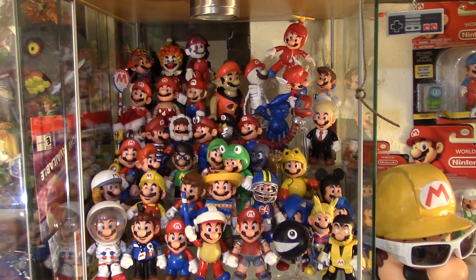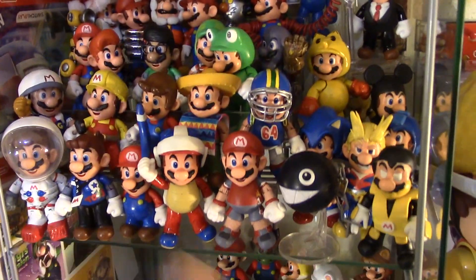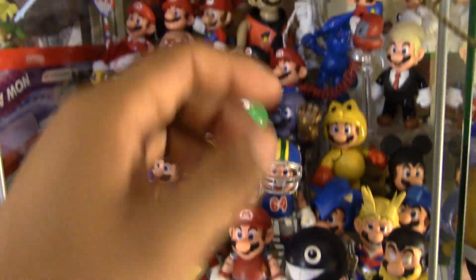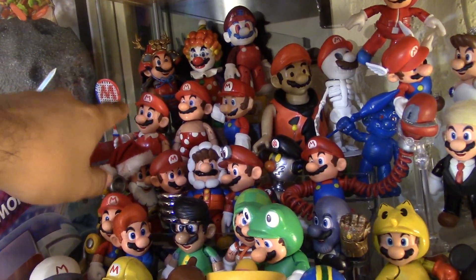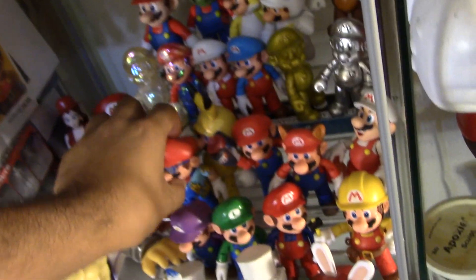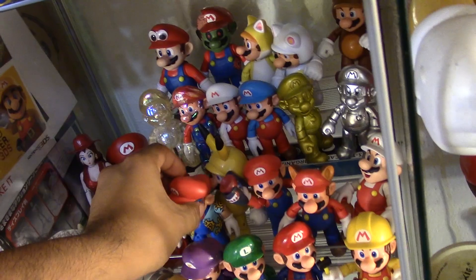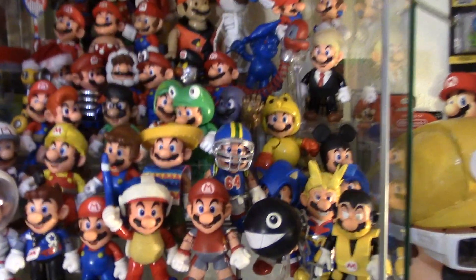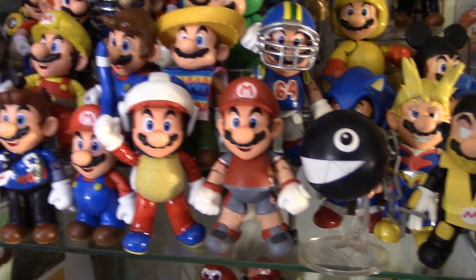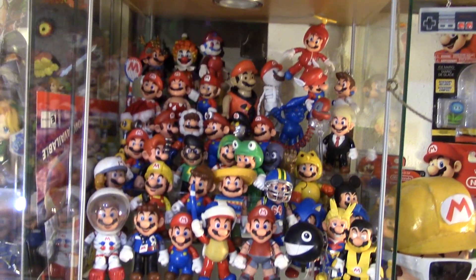So of course I put my Mario Strikers Mario with the rest of my Mario figures — I kind of just moved a couple things around. I moved my Mario Tennis Aces Mario up there, and I moved my Mario Sunshine Mario down here. But yeah, those are all my Marios for now.